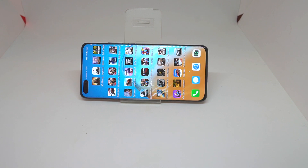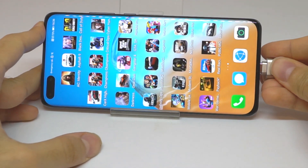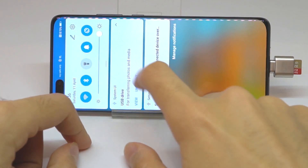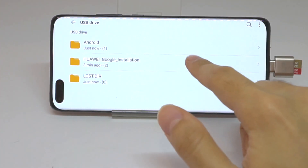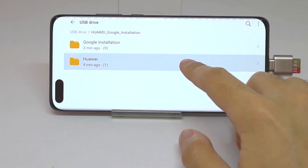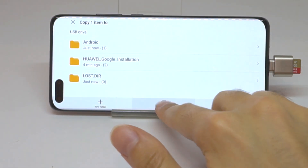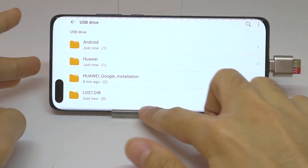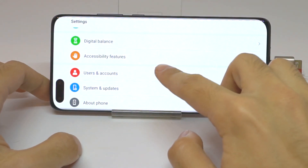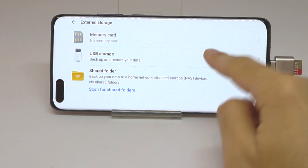So the first thing we did is install the things that we need, which I put on the SD card so it's all ready. Next we click here to see what's on there, and we move this to the USB drive root just like we did before. We go to Settings, all the way down to System and Updates, then back up to Restore Data, Backup, External Storage, USB Storage.